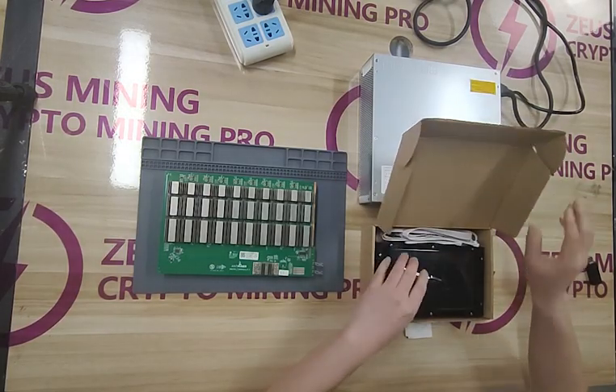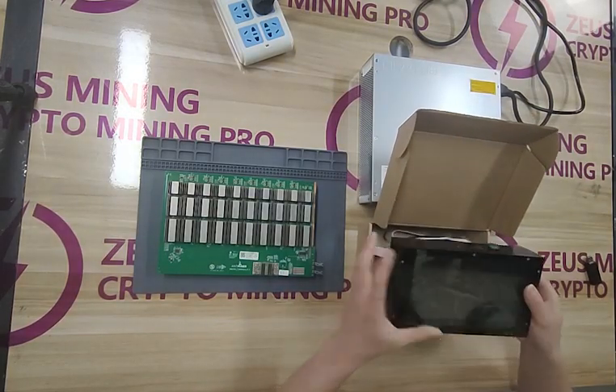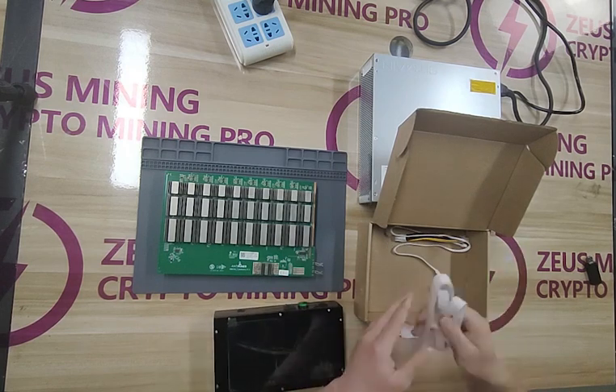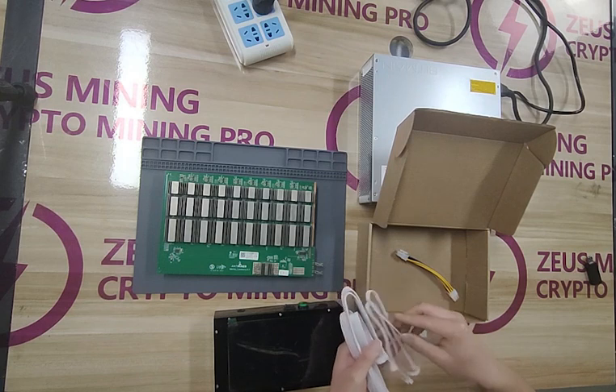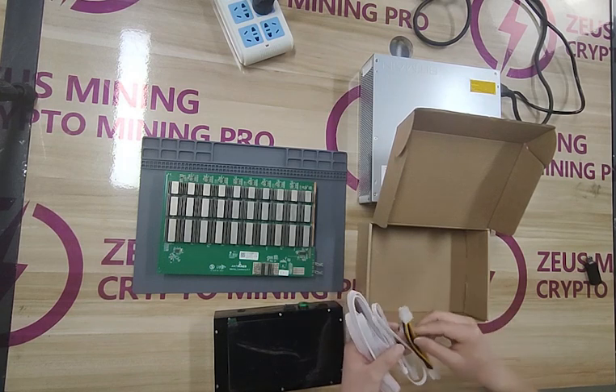In the box, there are the Ant-Minor test fixture, 18-pin data cable, 4-pin voltage regulator cable, and 6-pin power cord.